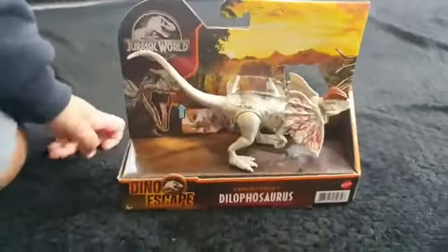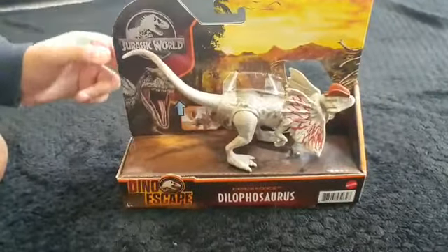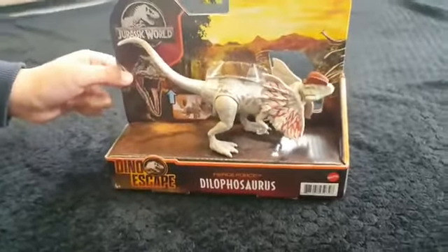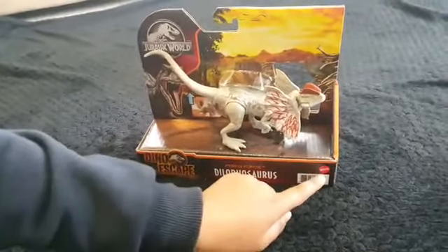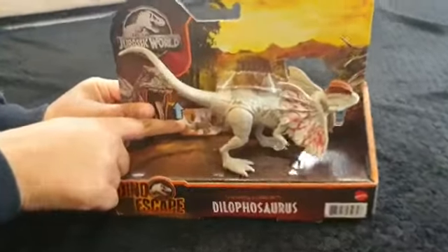Okay, let's see in it. So there's a Jurassic World sign and logo, there's blue hissing at us — I don't know why — and Dino Escape. And it's a Mattel brand. We're gonna see this on the back.